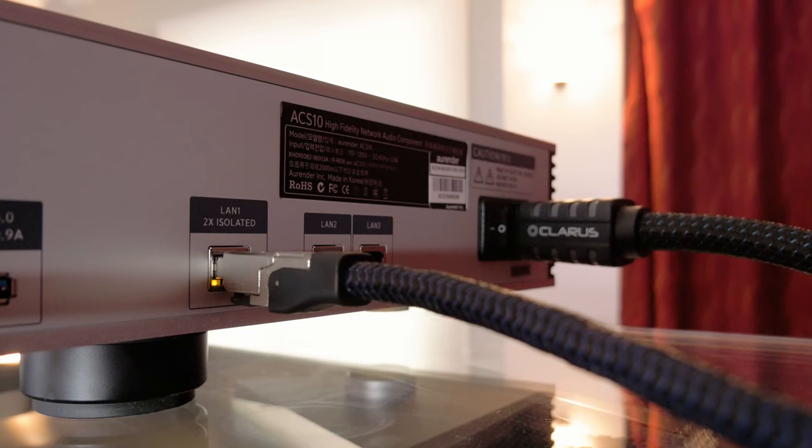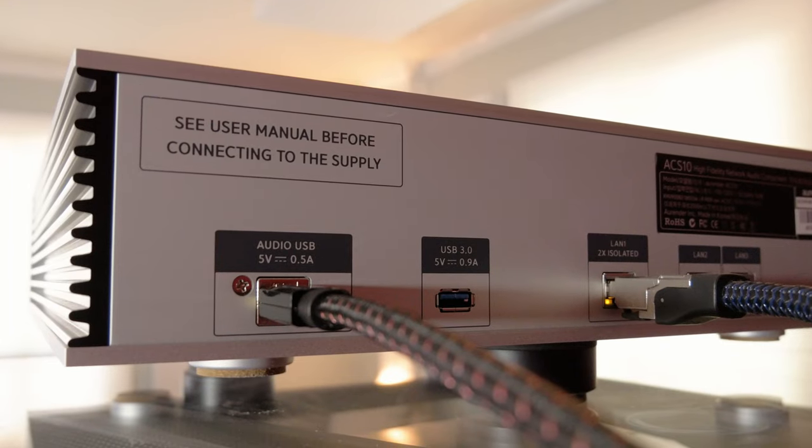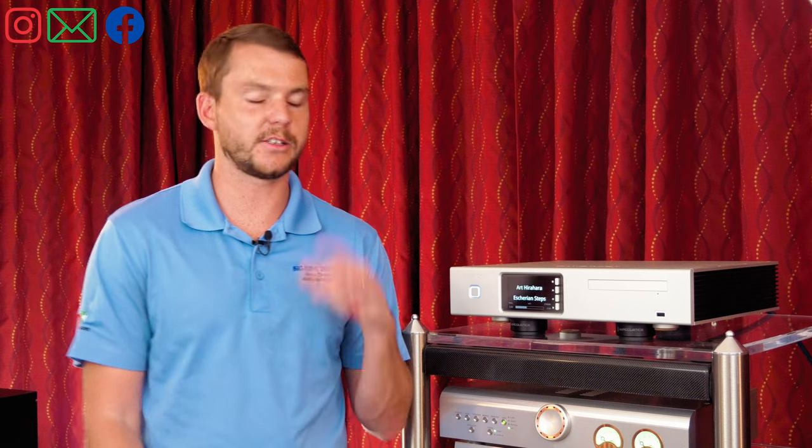When you're in a showroom like this you want it to be perfect. Two really important features I always point out with Aurender: they have Ethernet ports that are double isolated and dedicated USB audio ports. That means when you're sending in an Ethernet signal, it filters out noise and radio frequencies from that line. When you're sending music out on the USB audio, there are filters in place to make sure that USB signal is the best it can be.